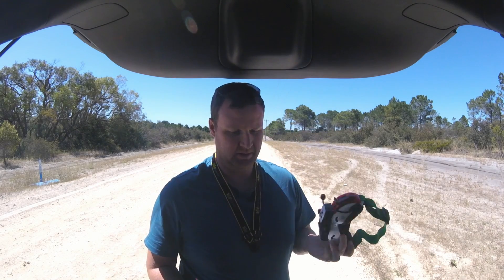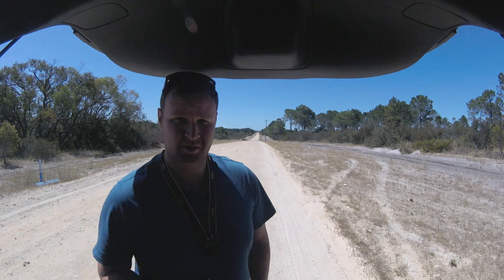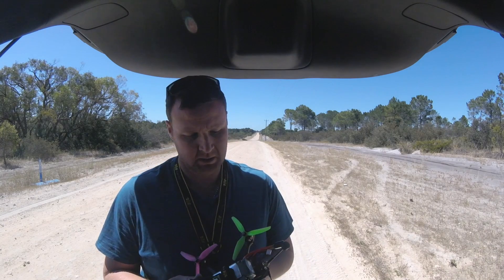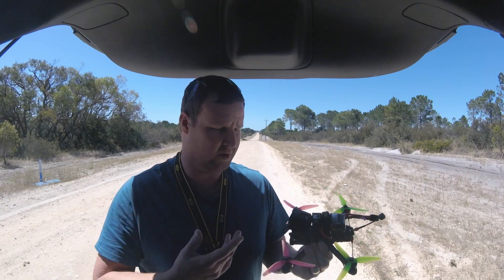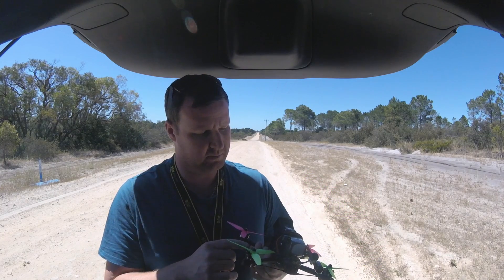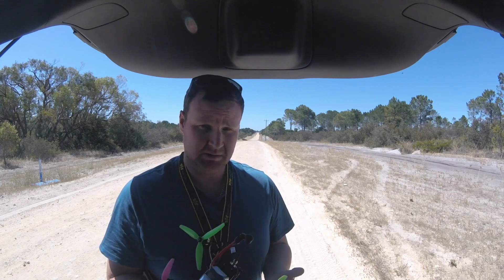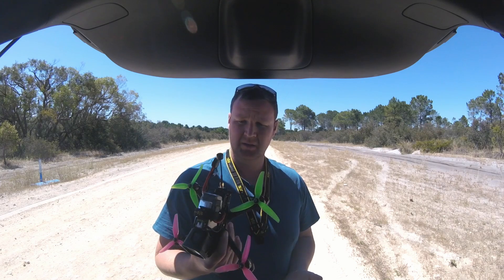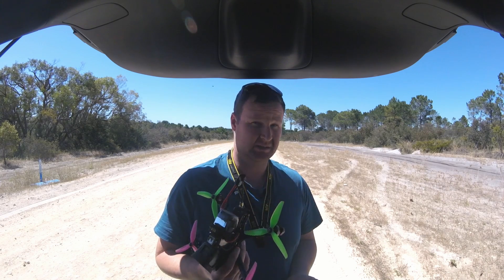Out here today to range test the SharkByte system. As you can see behind me, there's a nice clear path. We'll be seeing how far this goes. I've got my Apex here with a GPS on top that'll give us the distance in the OSD. We'll be running the full power — that's 500 milliwatts — with an antenna sticking out the back. That's the TBS Triumph Pro, a 1.6 decibel antenna.